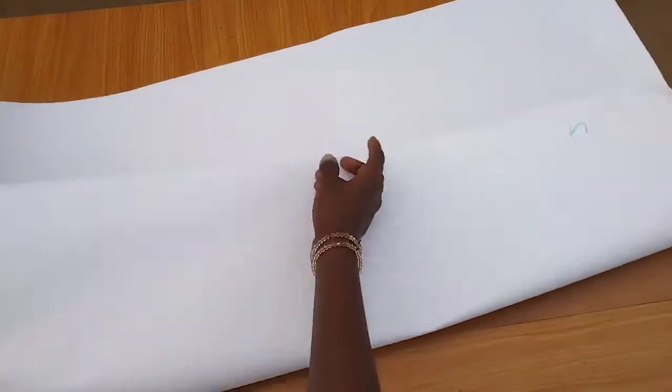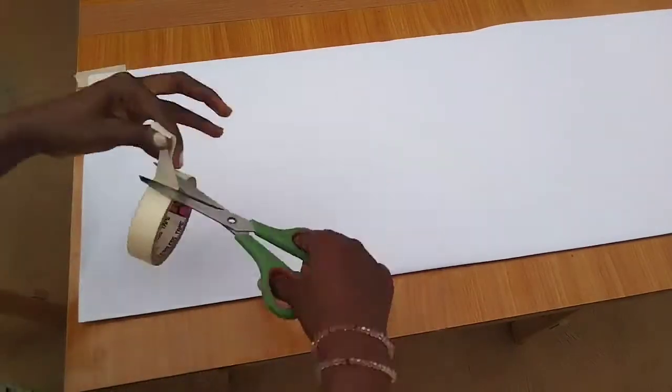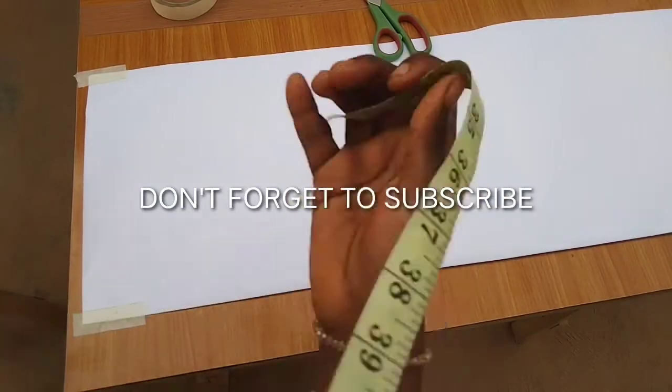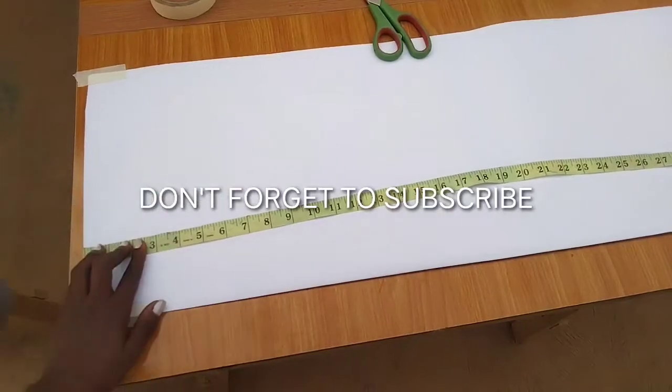To draft this, I'll be folding my paper into two — this will be on fold so I'll be able to determine the side I'll use for the style. So my paper is on fold. The next thing I'll do is to measure the length of my dress. This is a short gown, a mini gown rather, so the length will be 32 inches including the seam allowance.